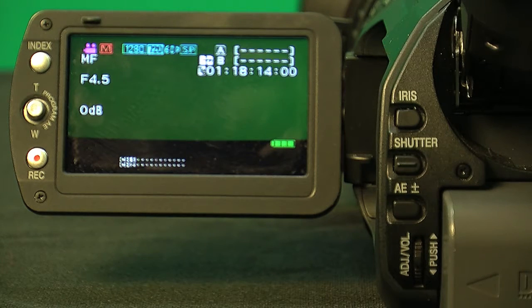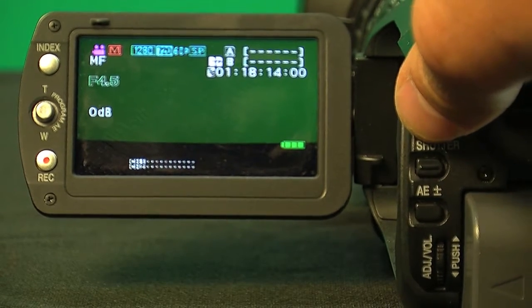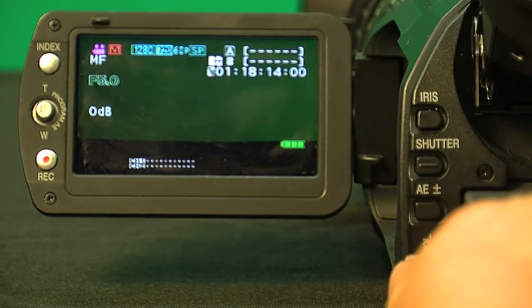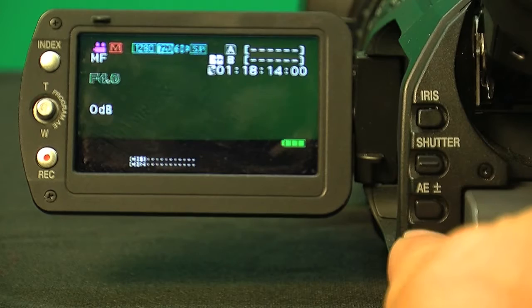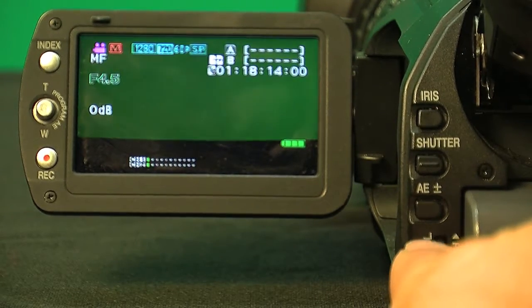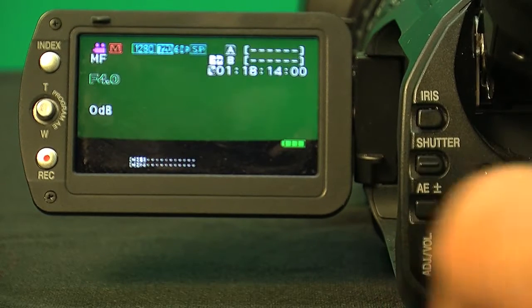Here we are in our green screen room. We're going to go into some manual adjustments — make sure you're in manual mode. The iris is set by pressing the iris button and then using the adjuster knob to go up or down, opening or closing the iris. You can see the image gets darker or brighter.